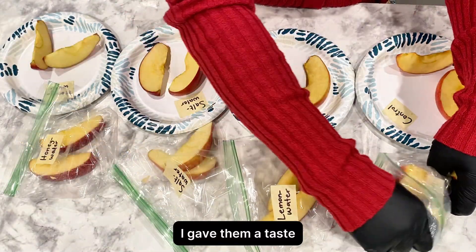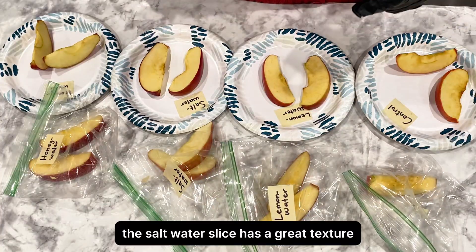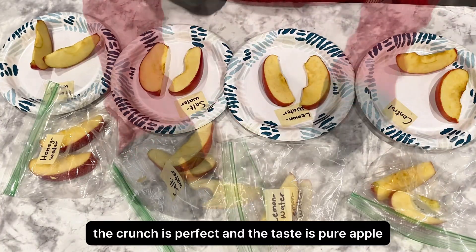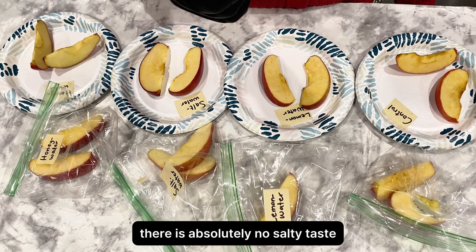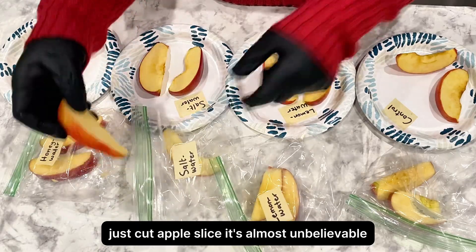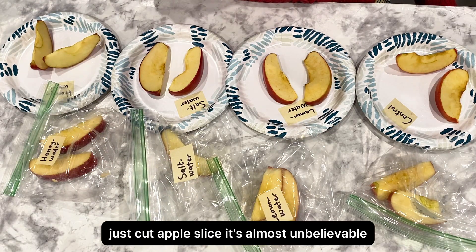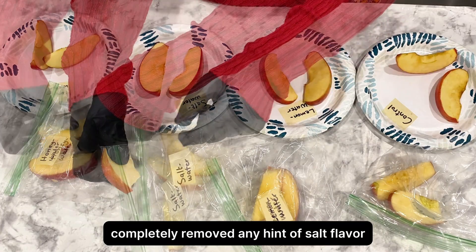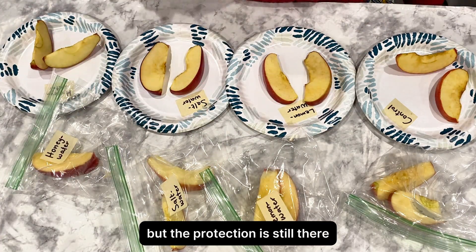I gave them a taste. The salt water slice has a great texture. The crunch is perfect and the taste is pure apple. There is absolutely no salty taste — it tastes exactly like a fresh, crisp, just-cut apple slice. It's almost unbelievable. That quick soak and rinse completely removed any hint of salt flavor, but the protection is still there.